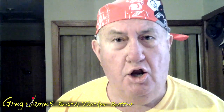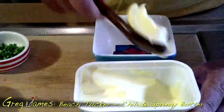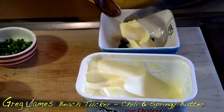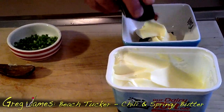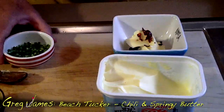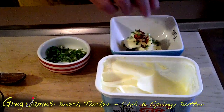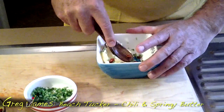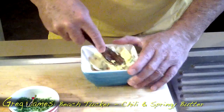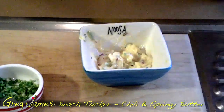Back again with our second knob of Beech Tucker Butter — chilli and spring onion mixed with our butter. A couple of little scoops of butter. A slight sprinkle of beautiful homegrown chopped chilli — this hasn't been dried, it's all natural. Gorgeous little chopped up pieces of homegrown spring onions — not chives, but homegrown springies. Mix it through itself, fold it over, take your time, and you have it. Looks terrific even like it is.